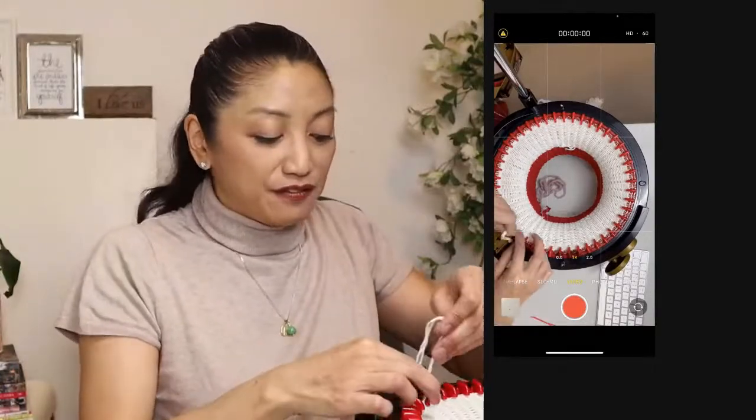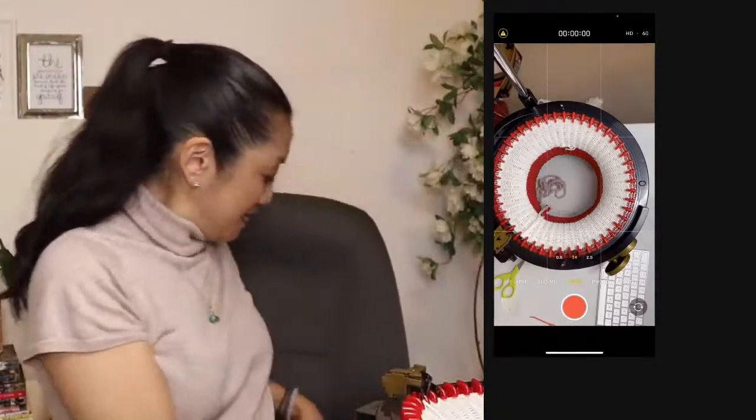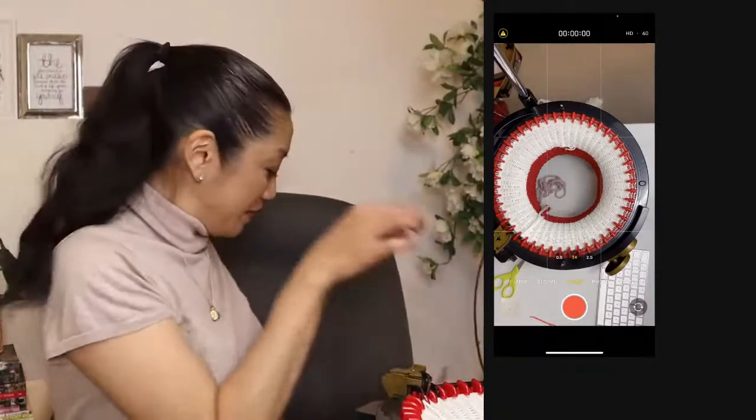I'm going to show you how to merchandise this afterwards and prepare it if you were trying to pitch it to a store to carry in their shop. That's 24 white rows.